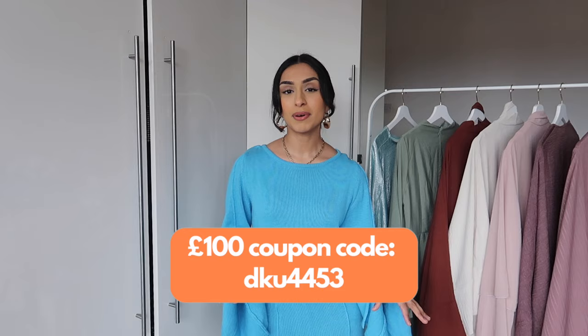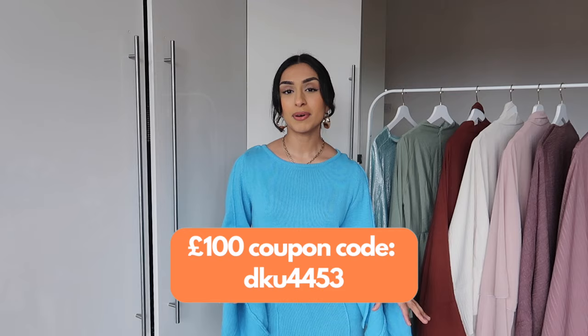Thank you guys so much for watching this video. Don't forget the link and the code are in my description box if you want to get coupons. If you want to see me style any of these abayas or you need outfit inspiration, definitely go follow me over on Instagram and TikTok, and I will see you in the next video. Bye!